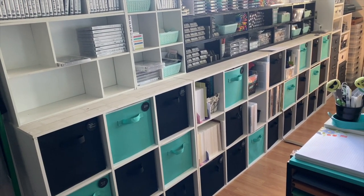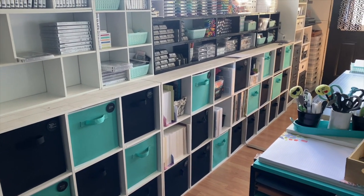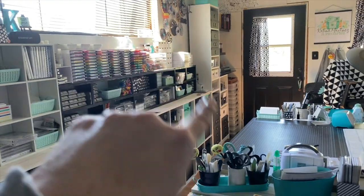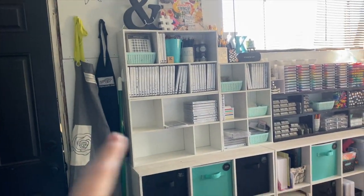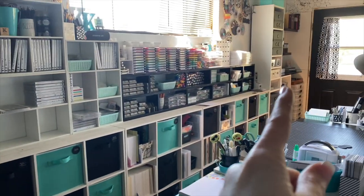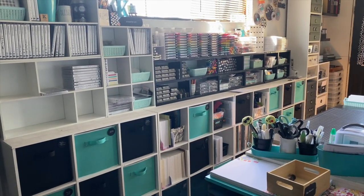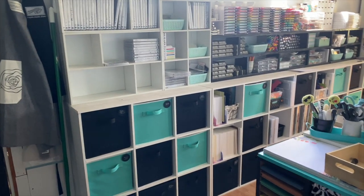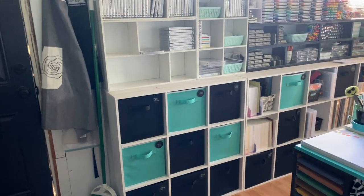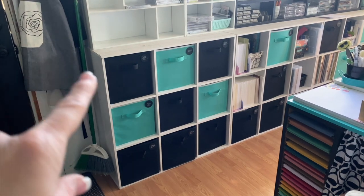I bought too many cubes in the beginning — I had measured and thought about it, but I ended up with extras. The whole wall was actually going to be different; I was originally going to have two Billy bookcases on this wall and the cube system was going to run all the way to that wall. The way it came together worked a little differently, but I like it this way.